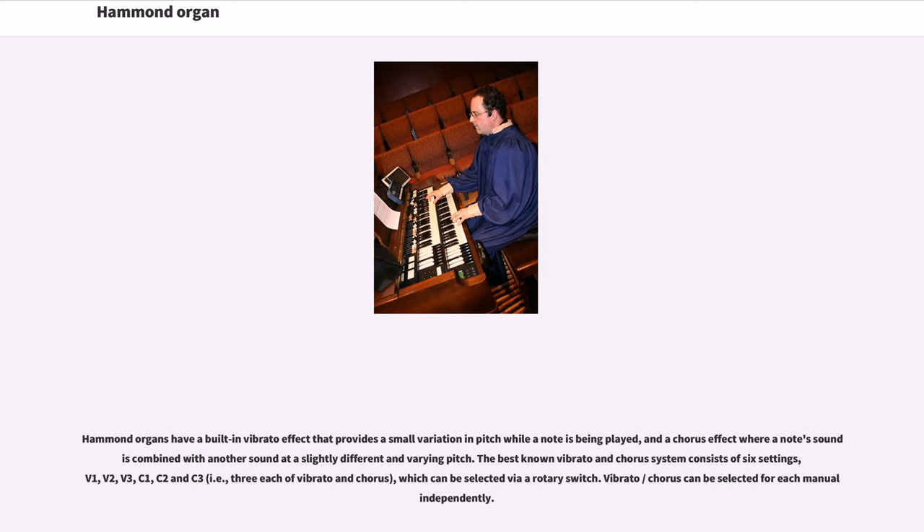Hammond organs have a built-in vibrato effect that provides a small variation in pitch while a note is being played. The best-known vibrato and chorus system consists of six settings — V1, V2, V3, C1, C2 and C3 — three each of vibrato and chorus, which can be selected via rotary switch. Vibrato and chorus can be selected for each manual independently.